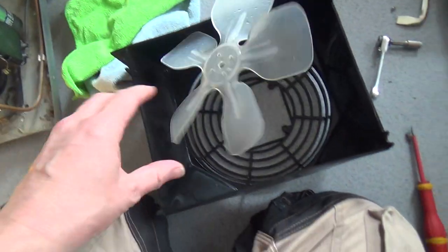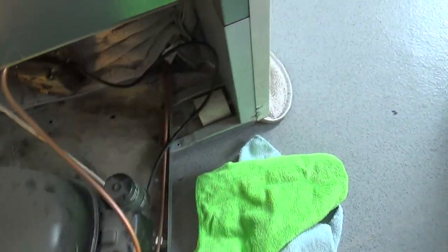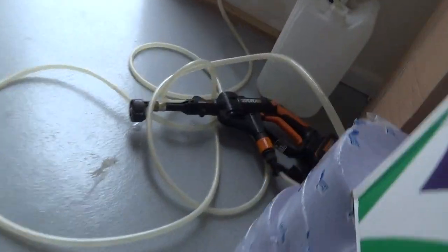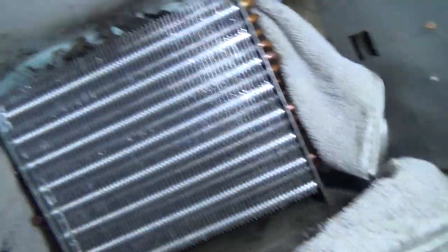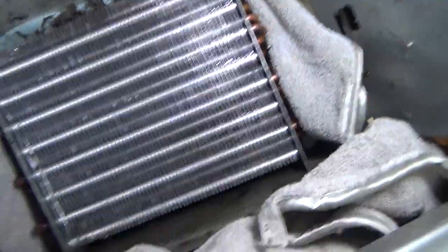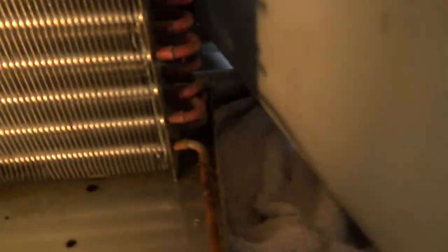We've given them a clean and there are some cloths in there. I'm going to give it a blast out with a jet washer — there's one underneath. It's cleaned up nice. Don't use too much water. You can see through it now.